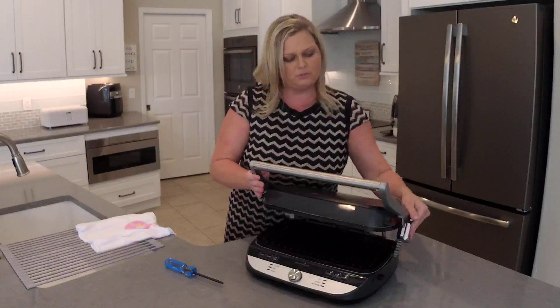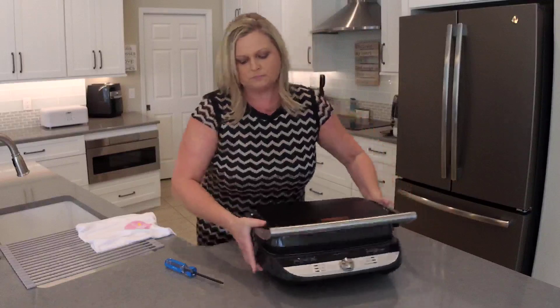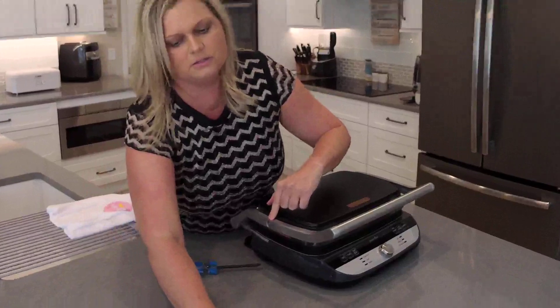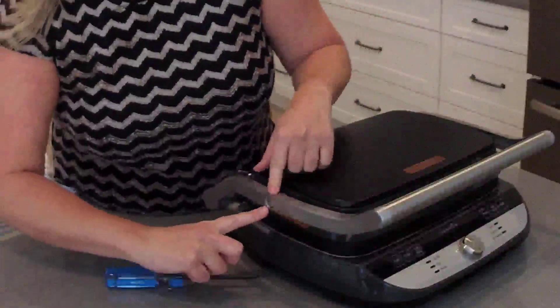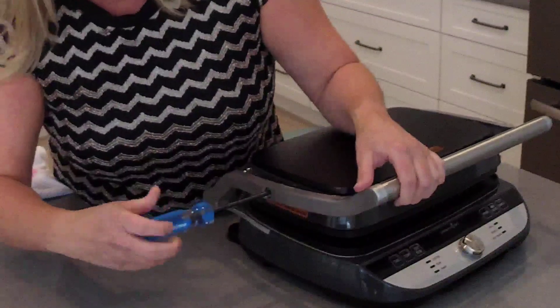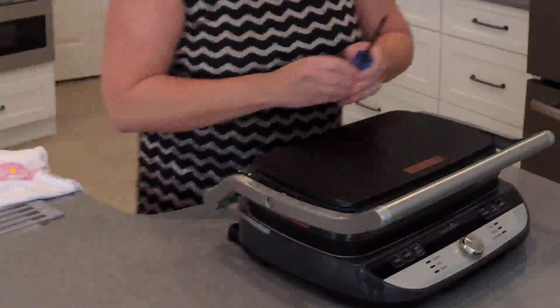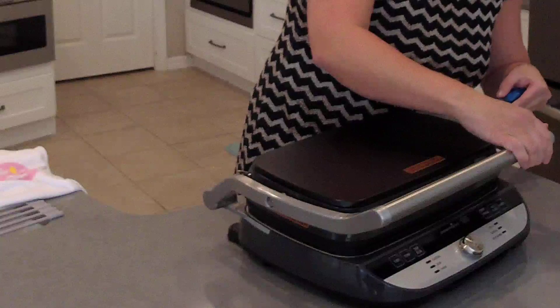I'm going to lower this back down. Oops, wrong direction — I'm working backwards here. Then I'm going to turn this so you can see. Let me zoom in. This right here is the screw that needs to be tightened. I'm just going to lift this up enough just to tighten it. I can actually see the top of this moving. I'm going to do the same thing on this side.